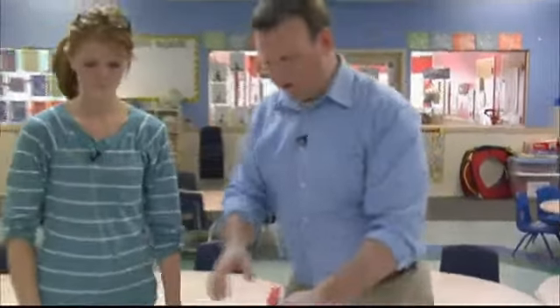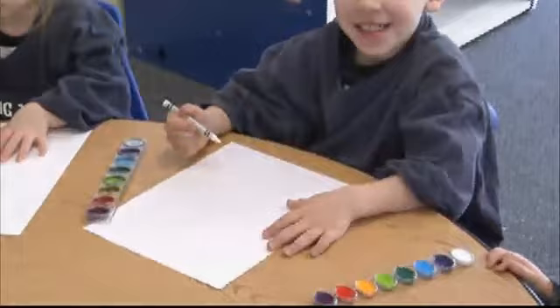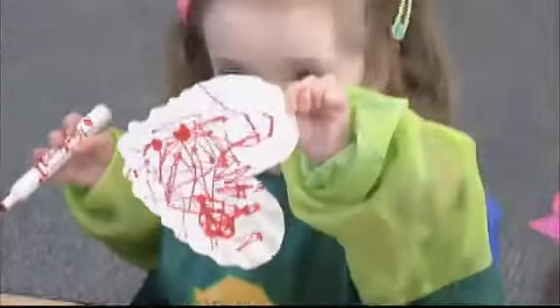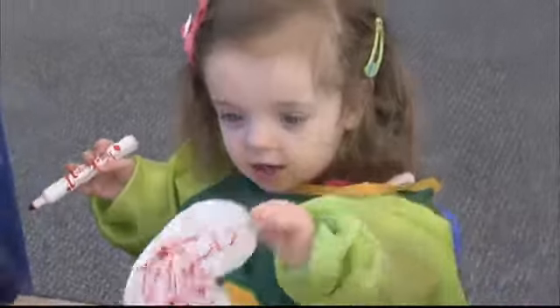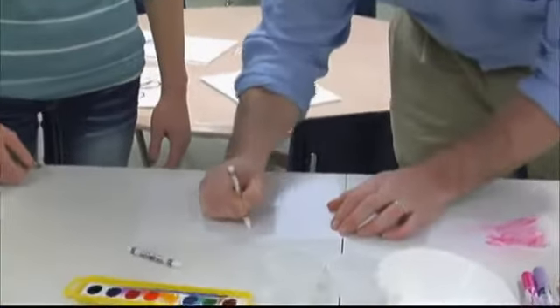Moving on to the next one — never heard of a concept like this, using white crayons on white pieces of paper. This one is a mystery message. You can get your kids to write, or you can write for them, a message — or just let them draw depending on their age. You can put in an 'I love you' if you want. I guess I'll do that right quick, earn some brownie points.